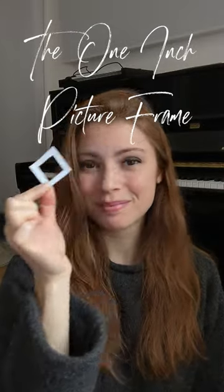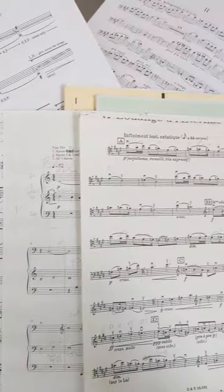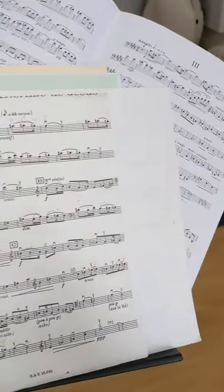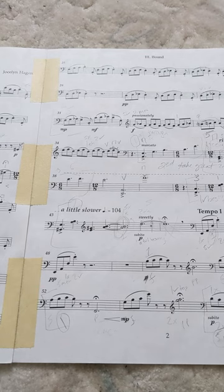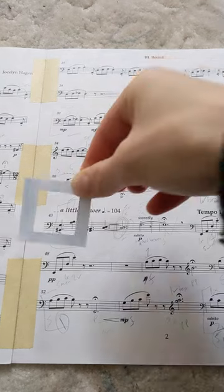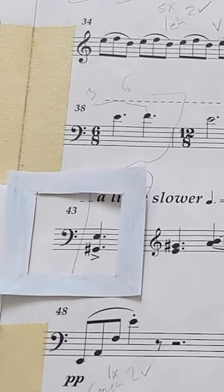Today's practice technique is called the one-inch picture frame. If you ever feel scatterbrained and overwhelmed by the amount of music on your music stand and are having trouble finding a way into focused, productive practice, take out the one-inch picture frame. Use it to zoom in on one note — any note. That's your starting point.